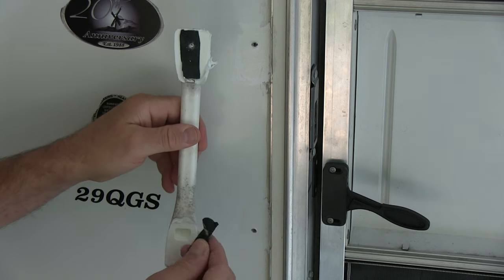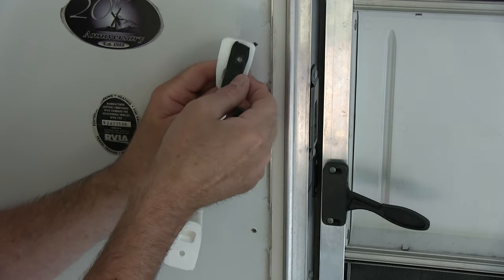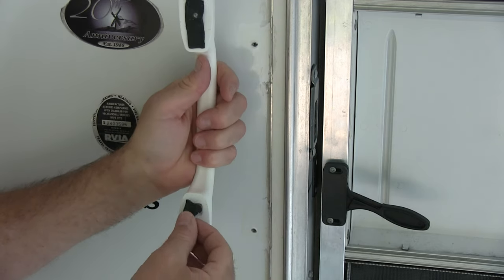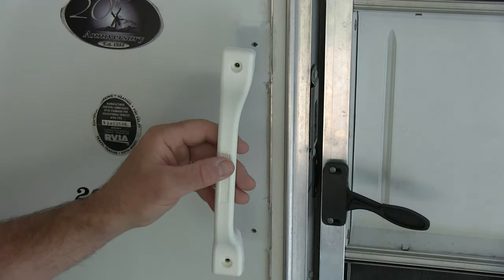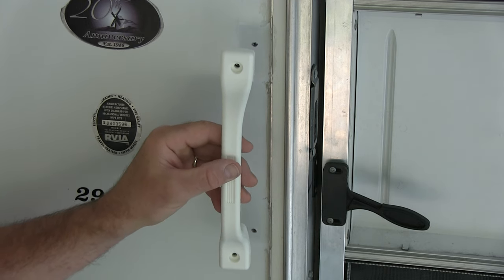You can see this old one has a little bit of this black seal tape, so I think I'll pull this off. Here's a new one — we can try to reuse it. I don't see why we can't. It's going to be like new because this handle was on the inside and I took that off.